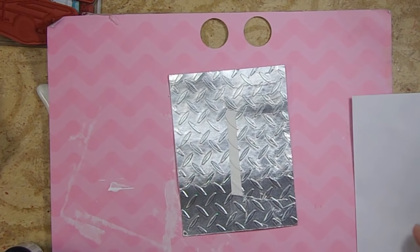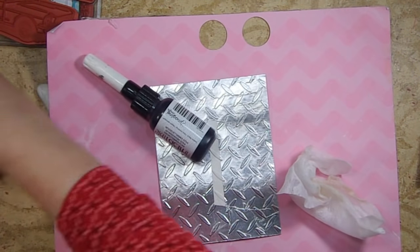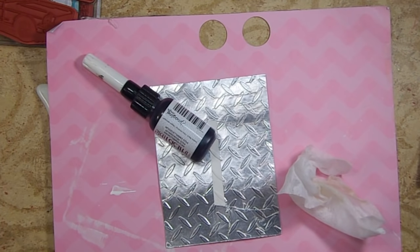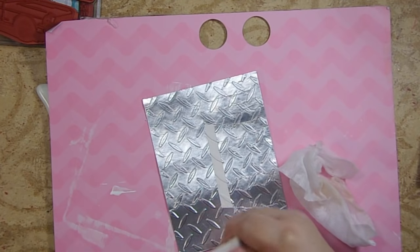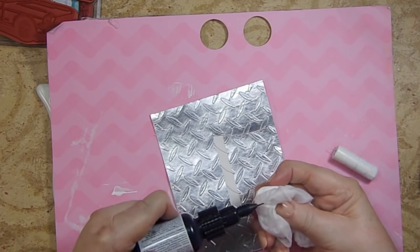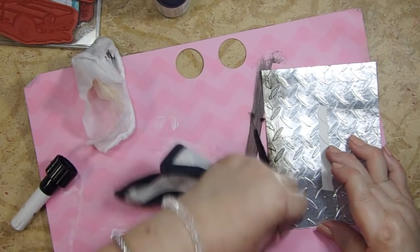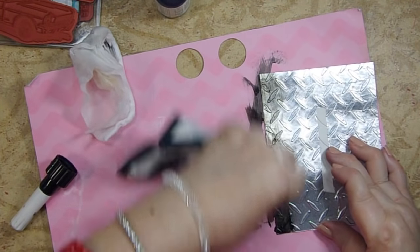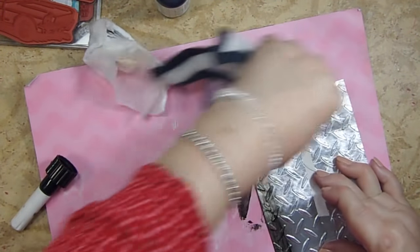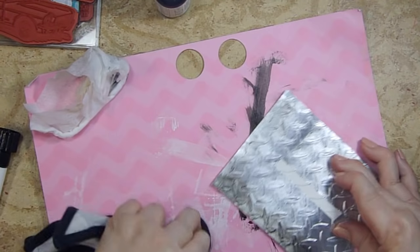We've got our piece of tire-treaded silver paper out of the embossing folder. I'm going to try some of this Pico Irresistible — it's a kind of shiny black — and I thought what I wanted to do is go around the edges of my tire tread to make it look a little bit distressed, like a car had run over it. I just wanted it to look kind of distressed but almost dirty, you know, like a car would leave.